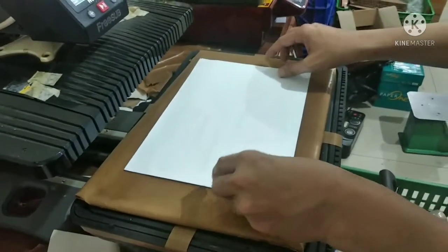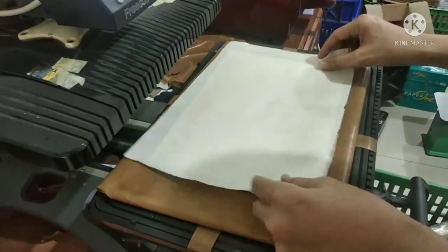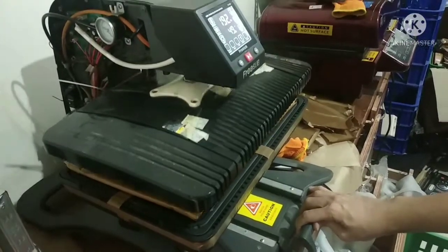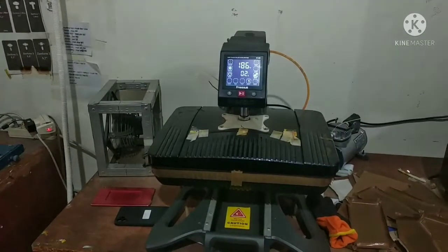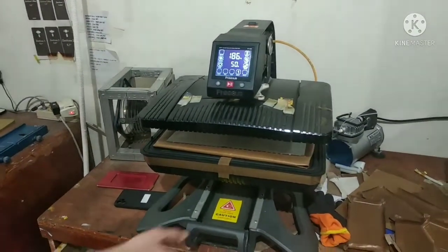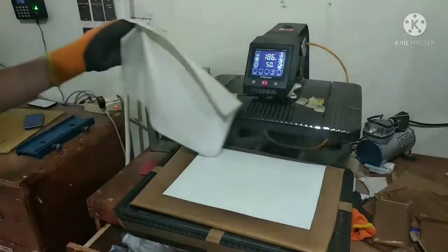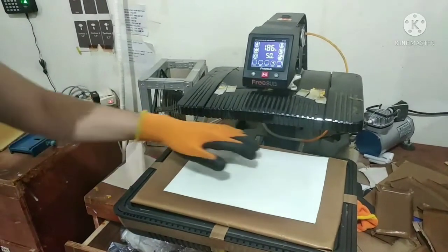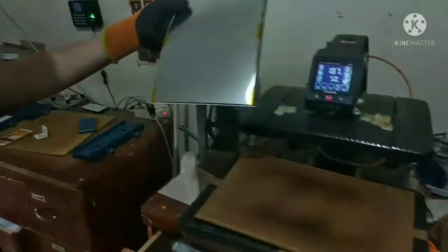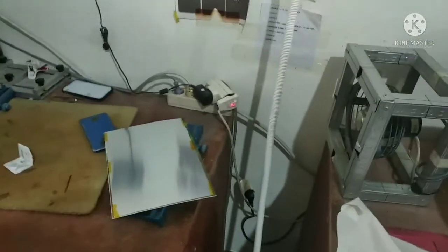Place the sheet onto the heat press. Make sure the paper side is facing upward. Use heat-resistant gloves because the aluminium sheet is very hot. Let it cool down for a while.